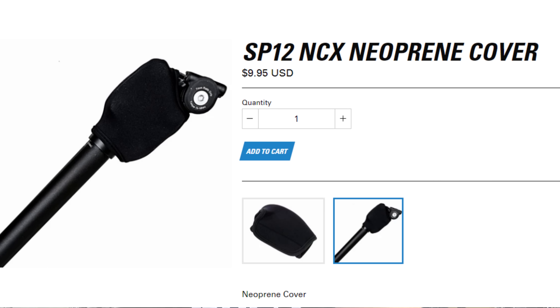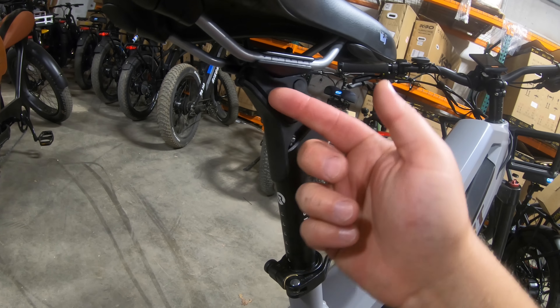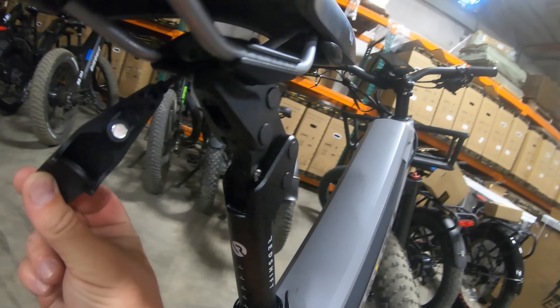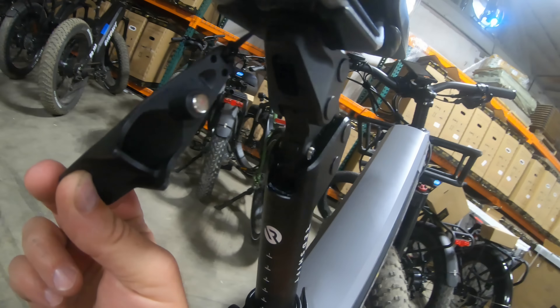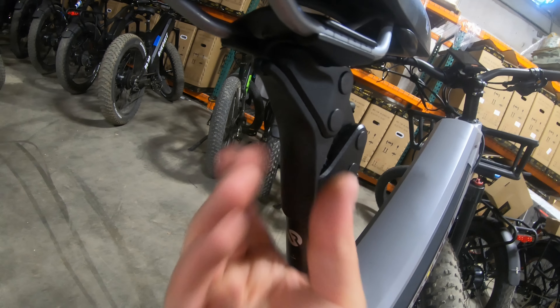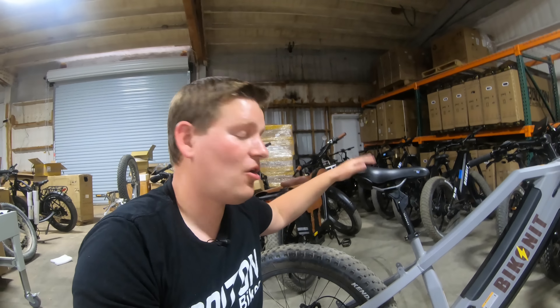There are covers and accessories you can get for the Suntour that would probably help with noise. But the Redshift has this cool little piece they call a fender — it's a magnetic piece that pops off and hides all of the components and bearings so they don't get dust and mud straight from the rear wheel. I took some time to ride this bike around the parking lot and yard, going through gravel and over bumps, basically trying to hit every possible bump I could find and see how it felt sitting on the saddle.